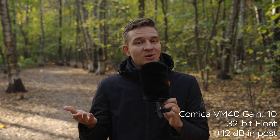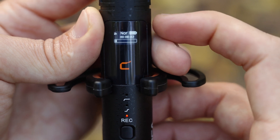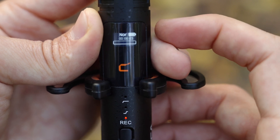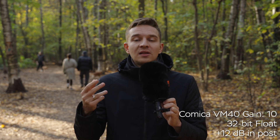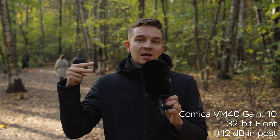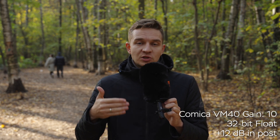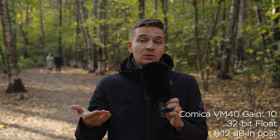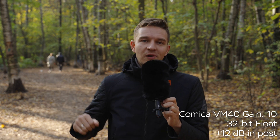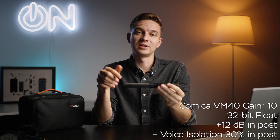This microphone has 32 gigabytes of internal memory and you can record up to 40 hours of 32-bit float audio. To access the files, turn off the microphone, tap and hold both buttons at the same time — it'll go into file management mode — then connect it via USB-C to your computer and simply drag and drop the files to work with them in post.